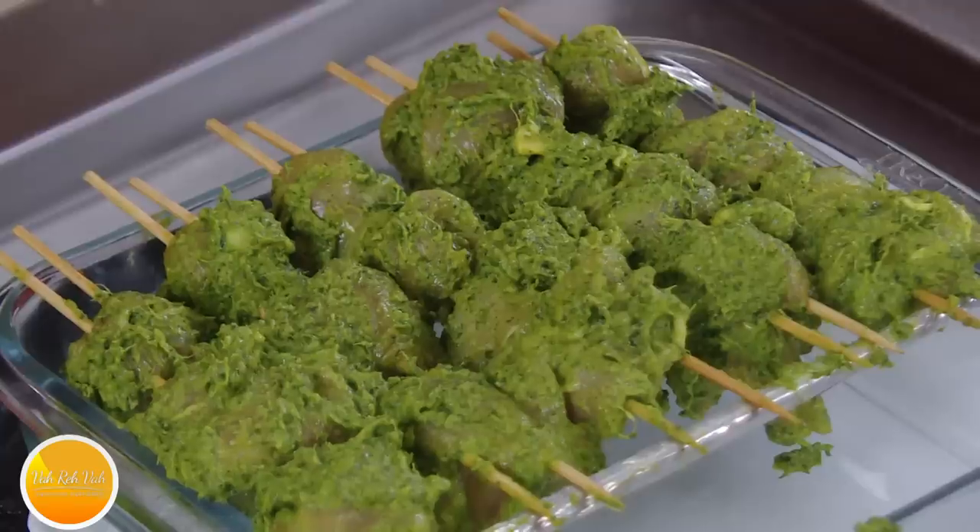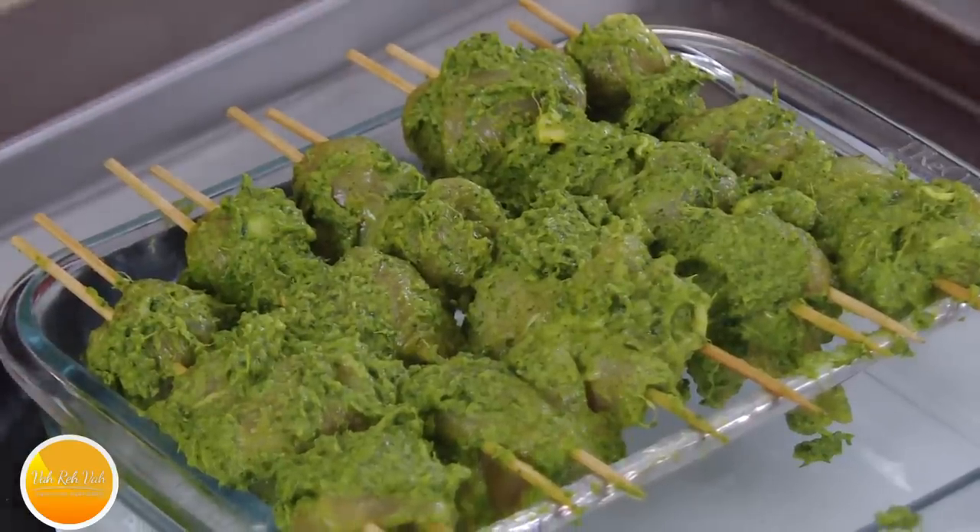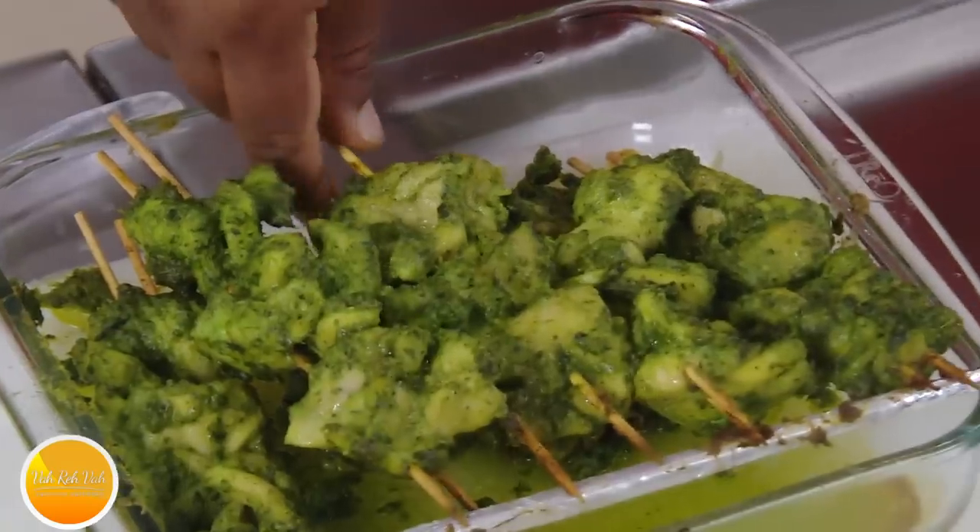This is all ready to go into the oven. Because there is a small amount of oil, you can first cook it for about 15 minutes. After that, turn it to the other side and baste it with a little bit of oil or butter while cooking, and your nice hariyali tikka or hariyali kebab will be ready.